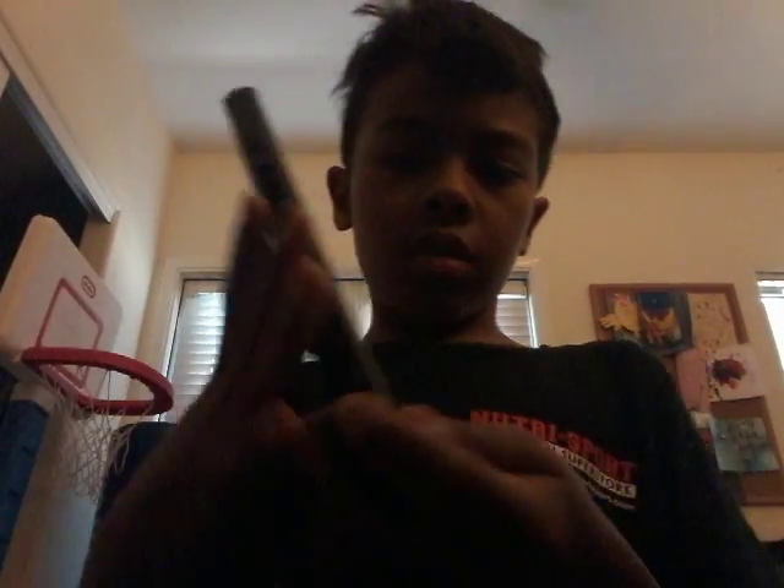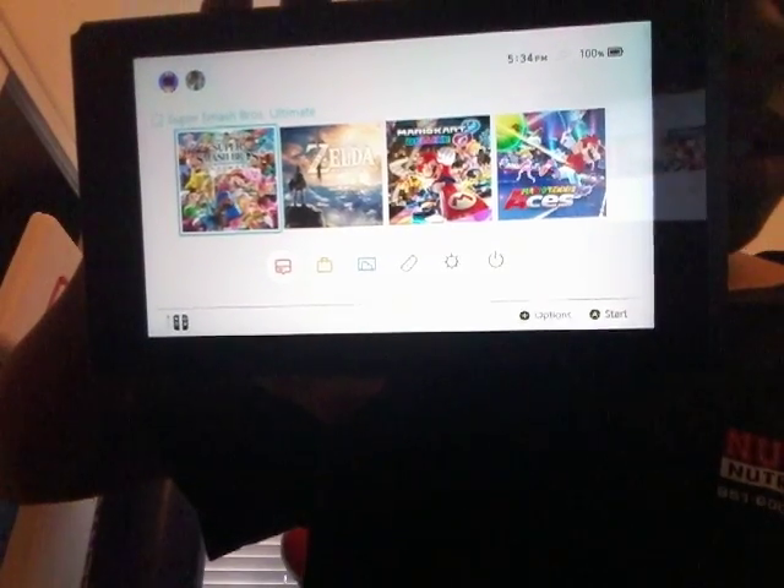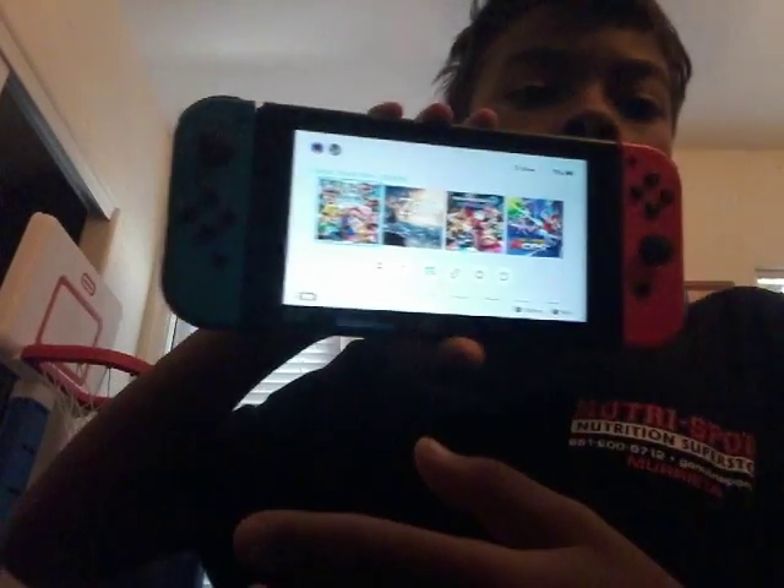Now, this is the Switch — 100%! You put one controller on this side, like that, and now it's on the console. So if you want to put it on the TV, take this off, take these.